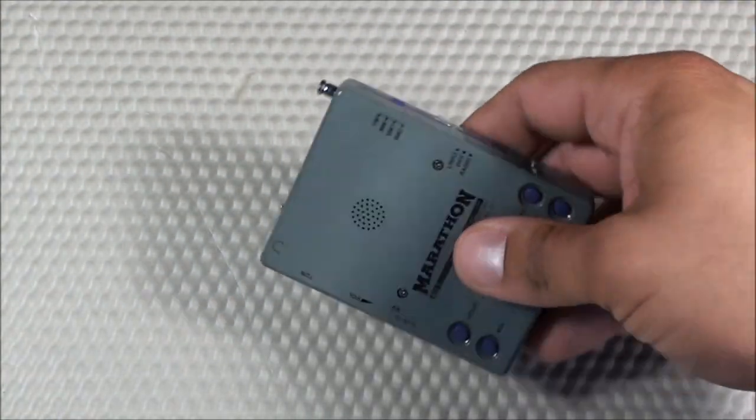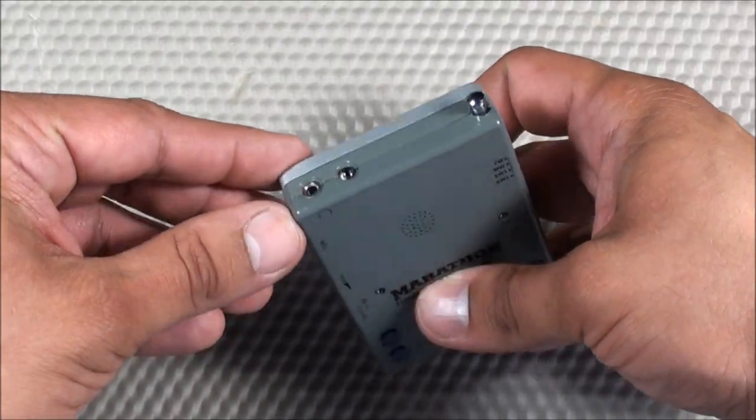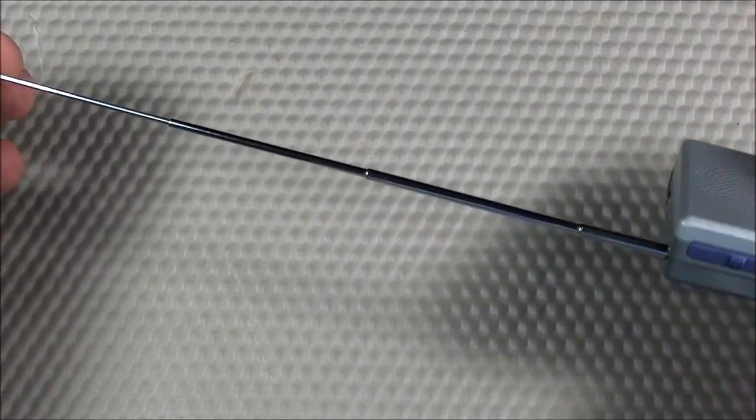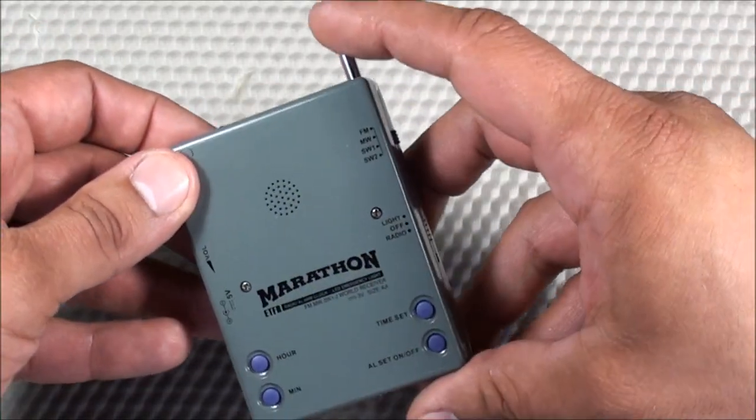Another con for shortwave: an external antenna is pretty much mandatory. As you heard in this review, we were able to get a little bit of signal, but you basically have to have an external antenna with this radio for shortwave to work properly.